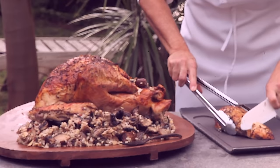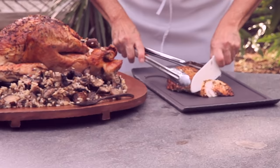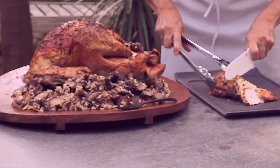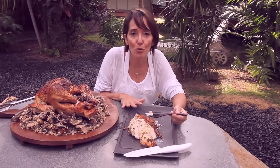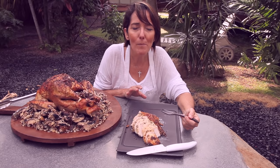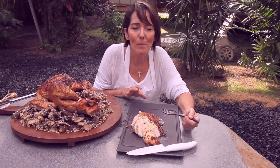Here we have our delicious and moist turkey breast that we can cut simply into many, many slices. Now we are going to try this super moist turkey breast — full of flavor. It's a really, really flavorful turkey.